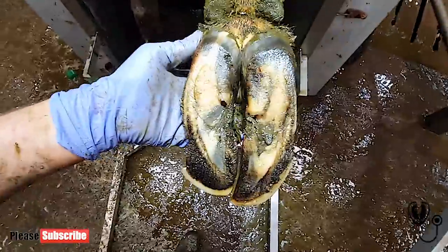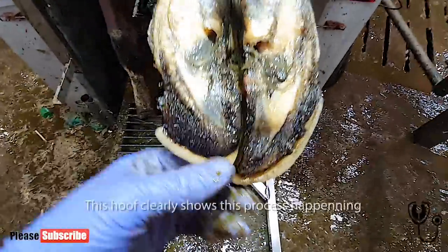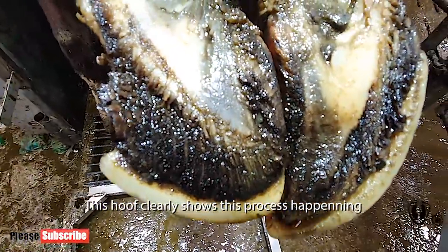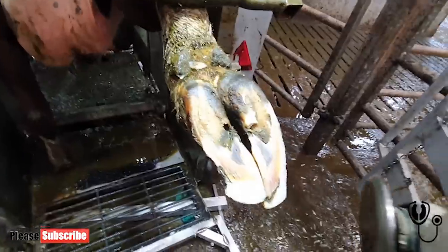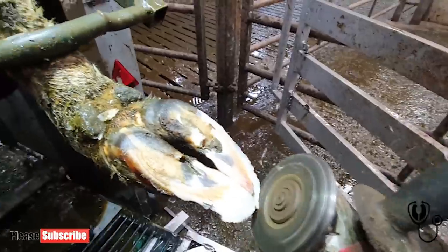You get this real extension in the white line. On this foot that we're trimming here today, you can clearly see the laminae. You can see they've been distorted and the horn growth has altered because of it. When you trim it back, sometimes you're going to get extreme white line problems, sometimes you'll get mild white line problems, and sometimes it'll come to nothing at all.